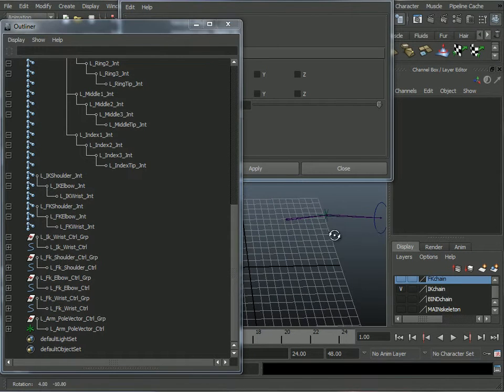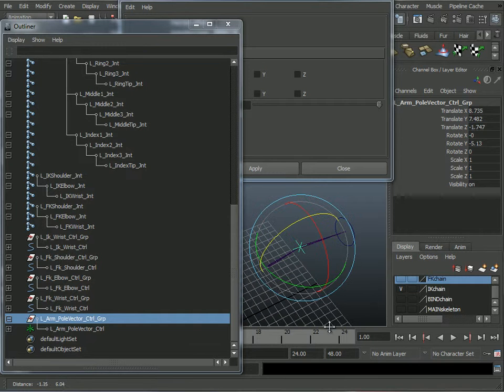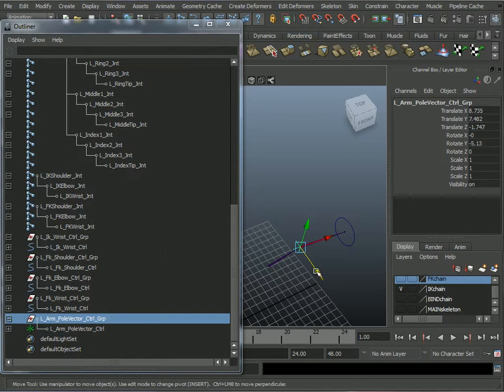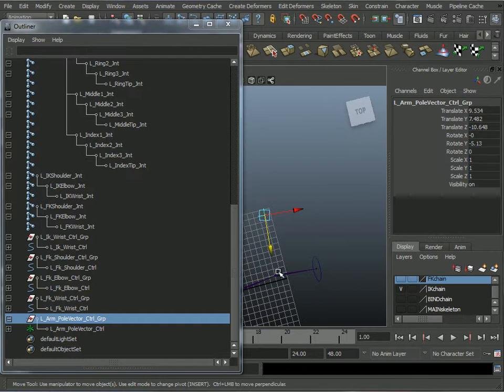For the pole vector, I want the pull vector control group, and I'll move it back. I still have snaps on — let me turn that off and move it back. The orientation is the same as the elbow, so I'll just move it back and leave it there.